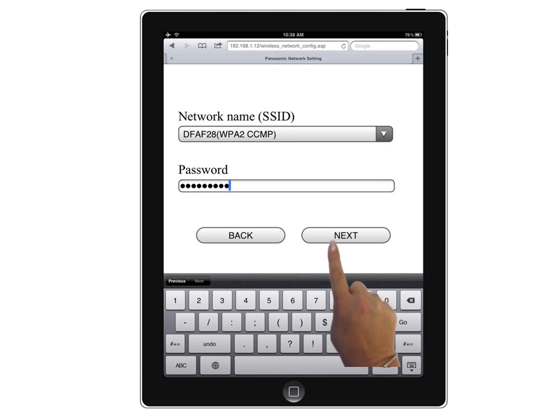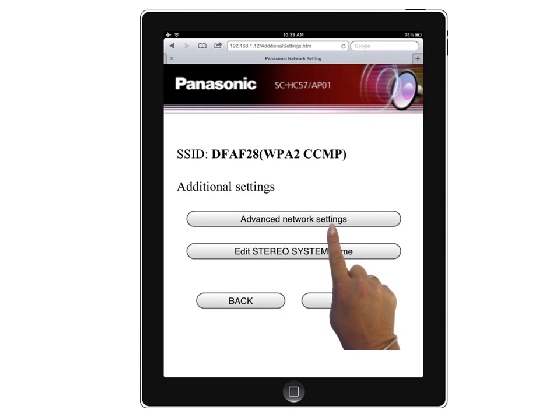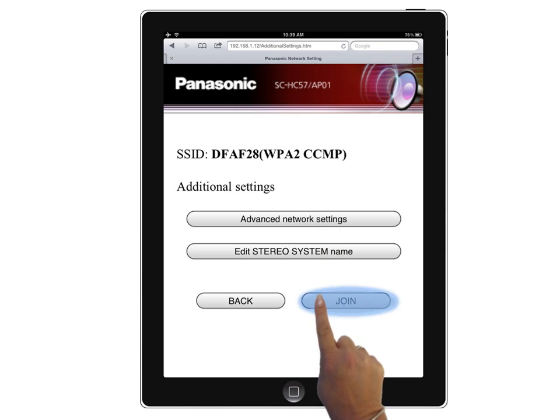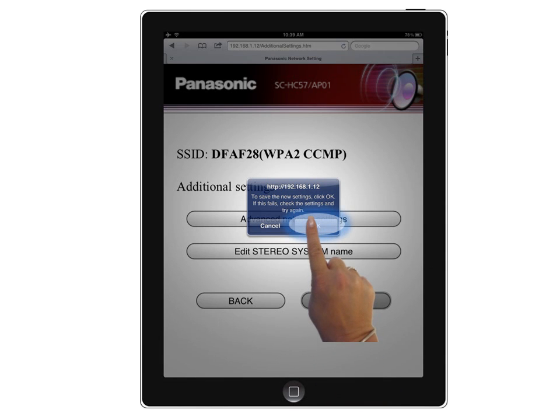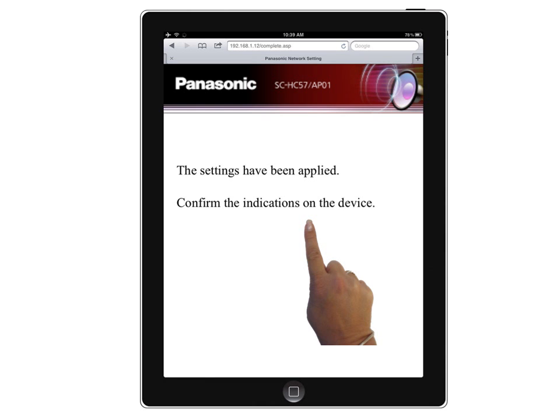Then select Next. A confirmation screen appears with the network you selected. Select Join. Select OK when you receive the confirmation screen. The settings you have now selected are set.